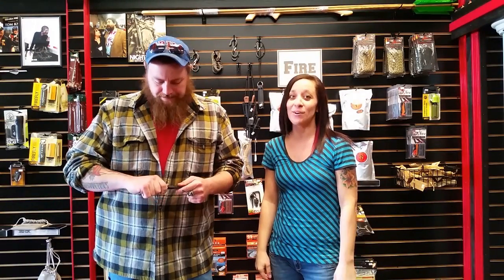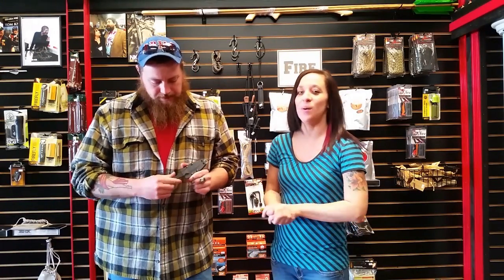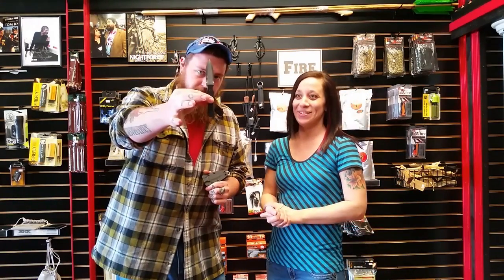Hey everyone, it's Alicia and Ponch with Battle Horse Knives, bringing you a brand new knife that we are calling the Honey Badger. And I don't know about you, but I'm excited about this one. I got a little dagger here.